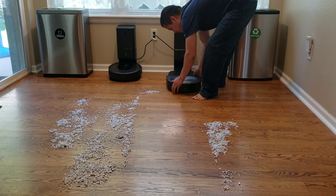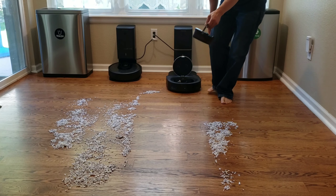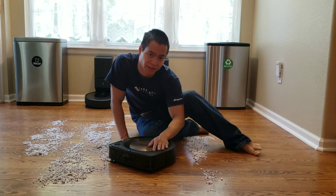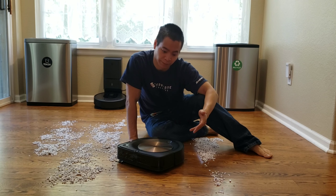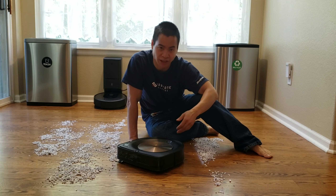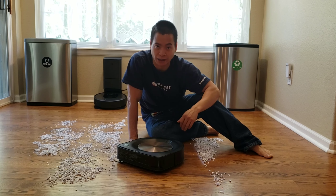Let's see if the paper is all stuck inside the robot or if it was able to self-empty the bin. It looks like the actual self-emptying station is clogged. Here's a look at the self-emptying bin — you can see there is some paper still left inside. When I did the smaller paper test, unfortunately the self-emptying bin got clogged and it wasn't able to extract the paper out of the dustbin.